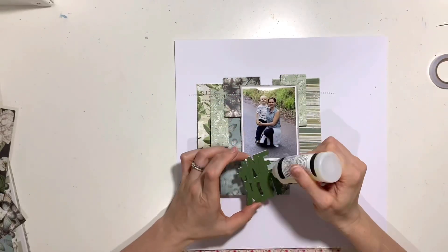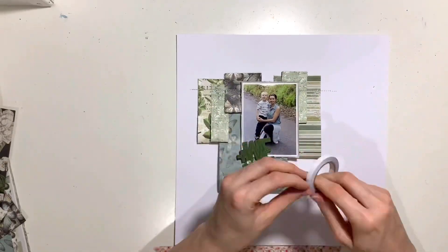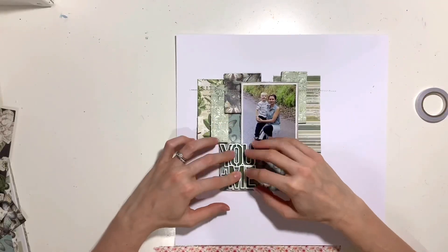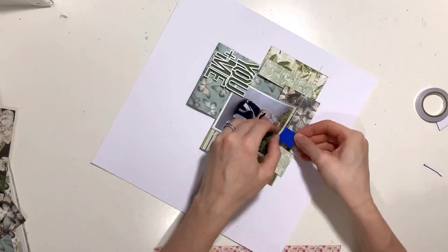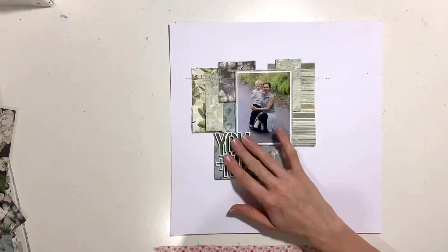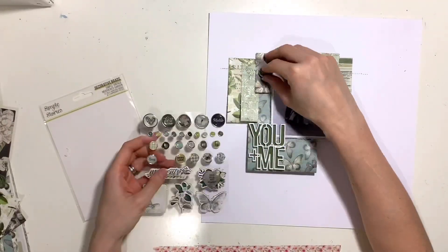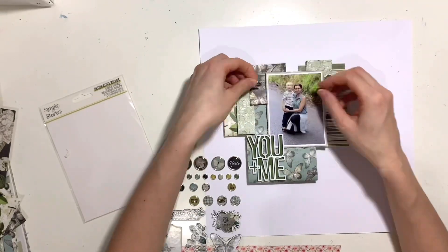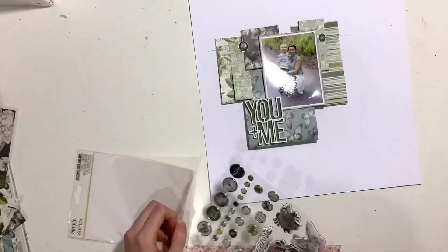I'm going to have my photo situated on the patterned papers, lined up straight rather than at an angle so that it matches those papers. Then I'm going to stick my perspective down to the bottom left-hand corner. I tried it out in a couple of places and really struggled to decide, but in the end I settled for that bottom corner because that piece of patterned paper is quite large and I felt like it needed something on it, so my title sat there really nicely.